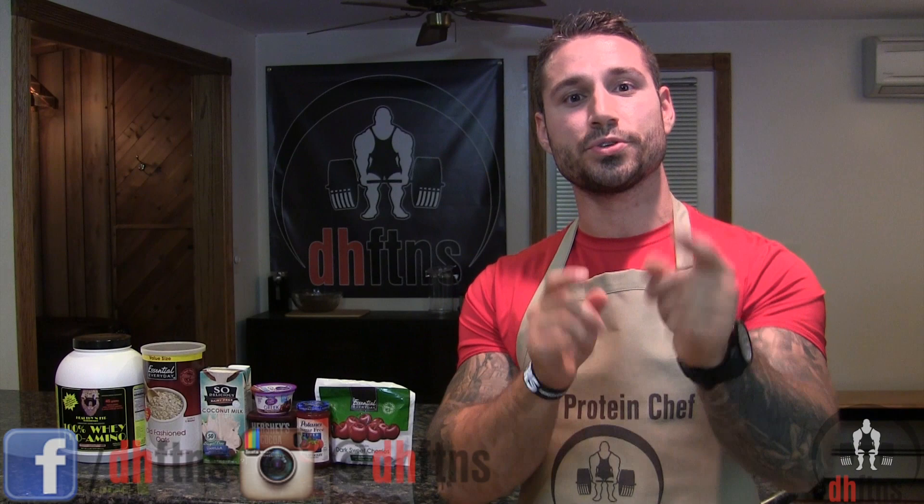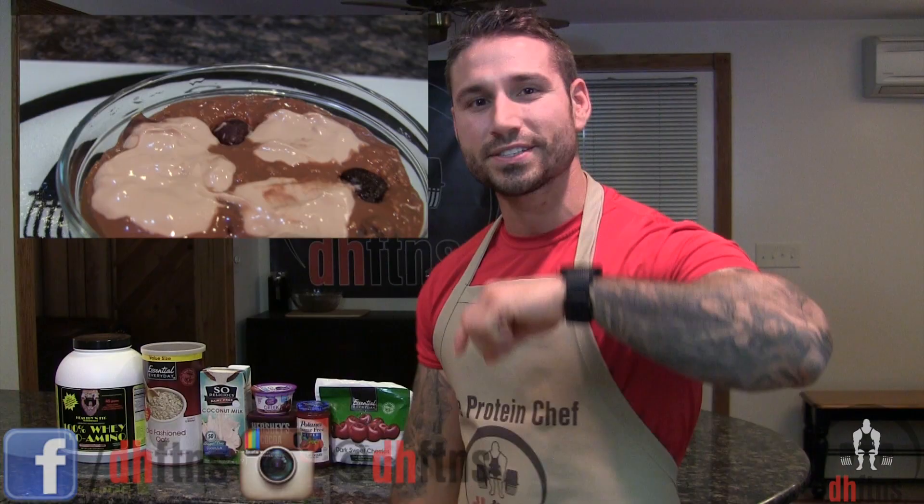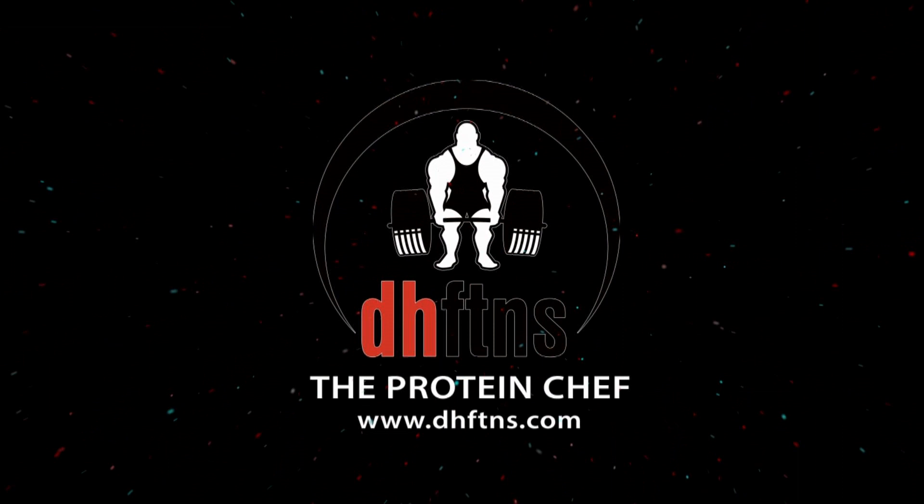What's up guys, this is Derek Howes from DHFDNS.com and today I'm going to show you guys how to make my black forest cake overnight protein oatmeal. It's one of my favorites so let's get to it.